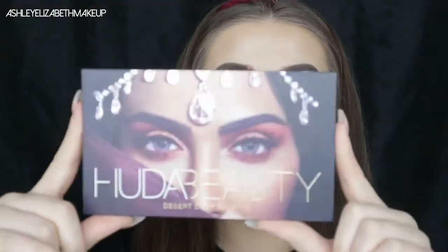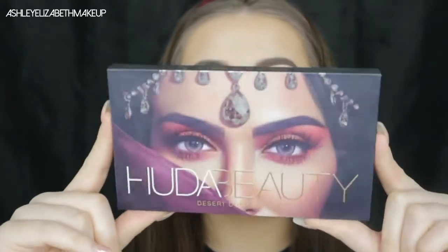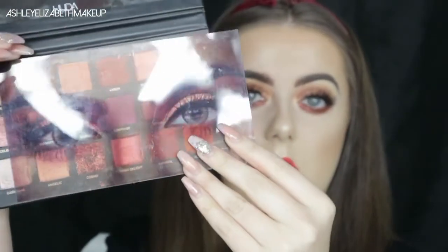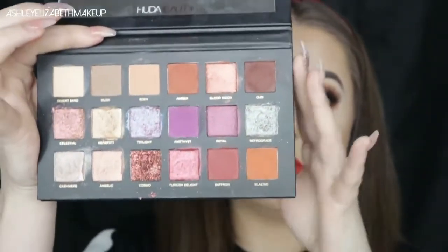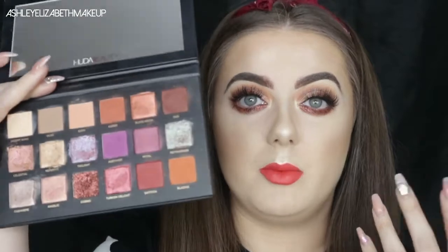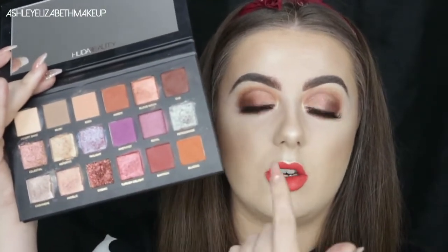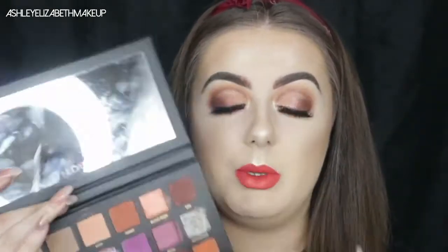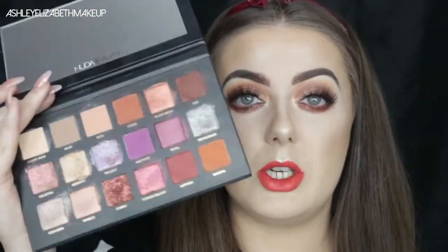Let's have a quick look at the palette. The packaging I am obsessed with — it's just so pretty and chic, with that nice reflective foil and of course Huda's eyes on it. When we open it — mine's a bit of a mess because I've used it a couple of times — we've got the plastic inserts, Huda's eyes, and then the most important part: the beautiful colors. It also has a mirror in the top and the little Huda logo, which makes it feel more heavy duty and perfect for traveling.